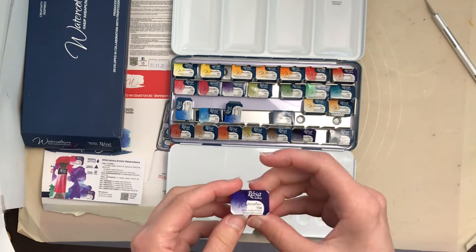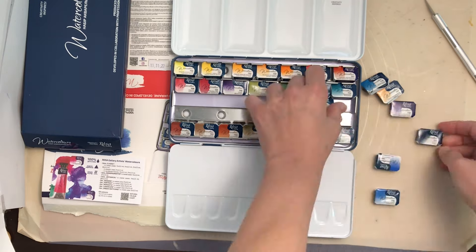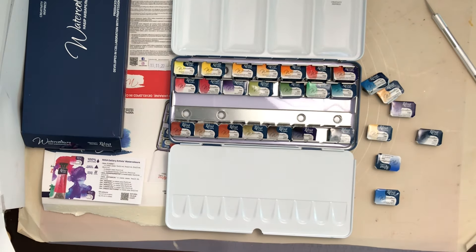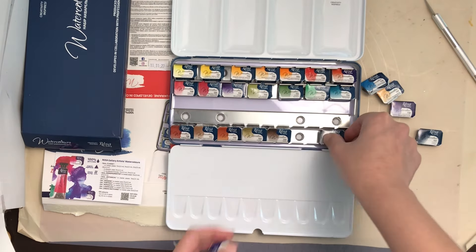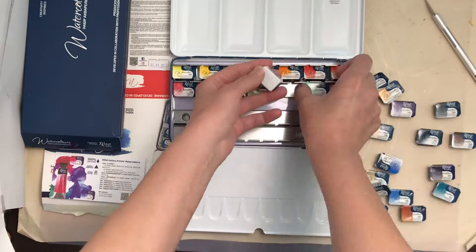I decided to get them for several reasons. One was that this classic set actually has several pigments I don't have in my collection. Since I like to collect pigments, it was a good way of getting a bunch of cadmium colors I simply don't own, as well as the green PG8 that isn't as easily available in other brands.